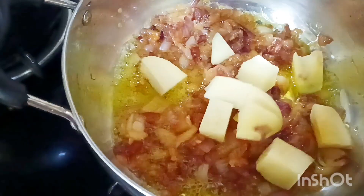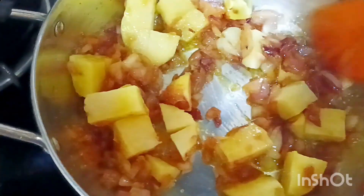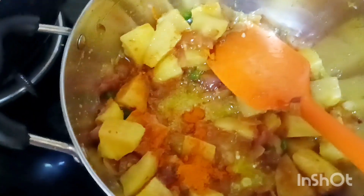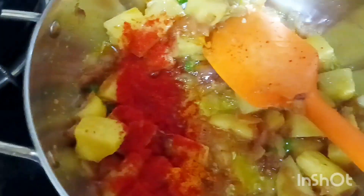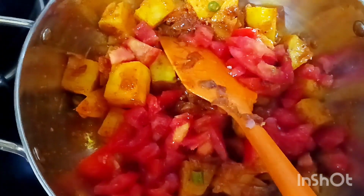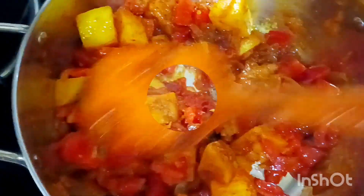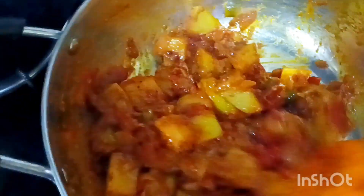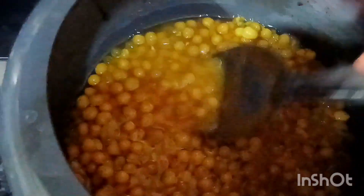પર આમরા જે ટુક્રો કોરે આલુગુલો રેখে છીલામ સેઈ আলুতে হলুদ গুরো কাশ্মীরি লঙ্কার গুড়ো দিয়ে এক্টু নাড়া চারা করে এতে কিছু মটর মাঝে সেদ্ধ হয়ে গেছে। আগে মটরকে ভালো করে হাতা দিয়ে। (The cut potatoes we had kept — to those we add turmeric powder and Kashmiri chili powder, stir a little. The peas in between have boiled. First stir the peas well with a ladle.)